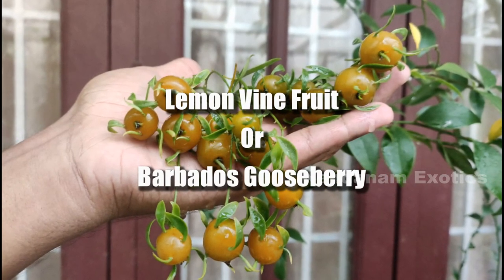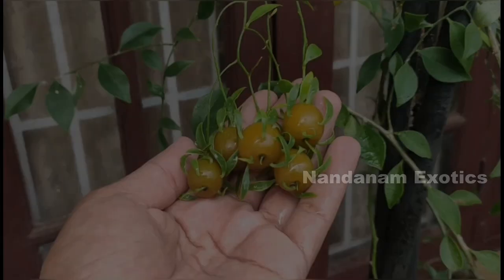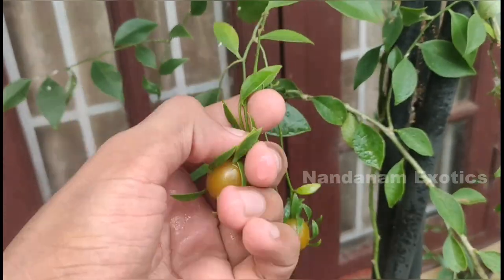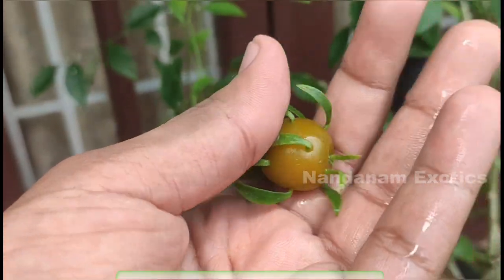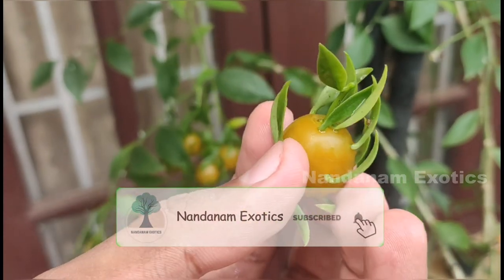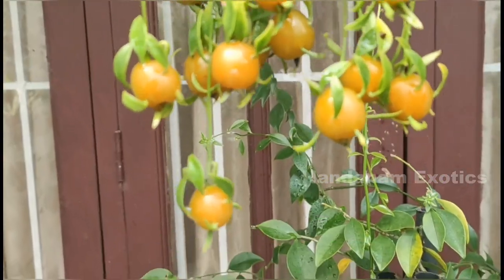So this plant has many common names: Blade Apple, Barbados Gooseberry, Perischia Wine, Lemon Wine, etc. I have been waiting for my berries or fruit to ripen and it has taken almost 3 or 4 weeks. I have another video showing how to grow this plant and I have featured its flowers as well. So this is just an update on the fruits.